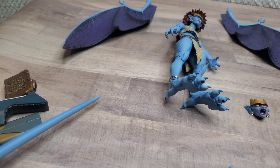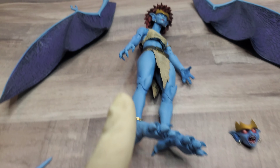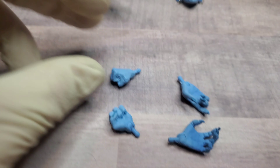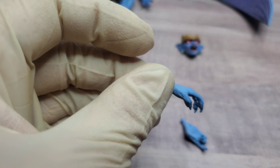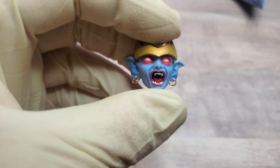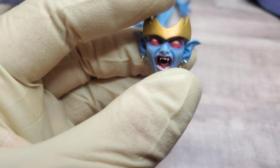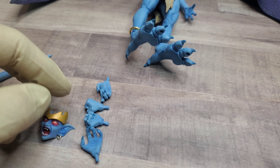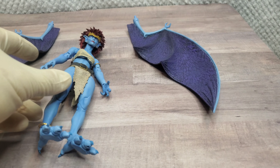Her tail — some assembly required, obviously. She's got three sets of hands including the ones already on her, which are claw hands, plus fists and weapon hands. Then there's her angry gargoyle face with the red eyes. I do appreciate that on both heads they gave her real metal earrings — they aren't cast in, they actually move around. I like this face; it fits her personality a little bit more than the default one, which looks a little too happy.